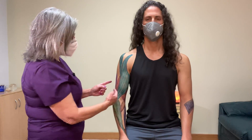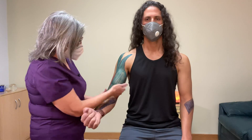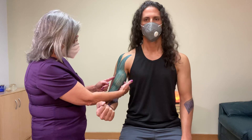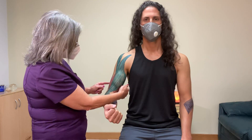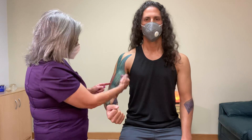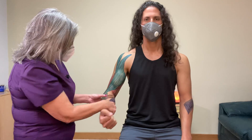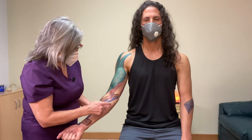Your brachialis muscle is really the workhorse of flexion. The only reason your biceps pop up with flexion is because the brachialis is right underneath and makes it pop up more. It originates on the medial side of the humerus and inserts on the ulnar side.